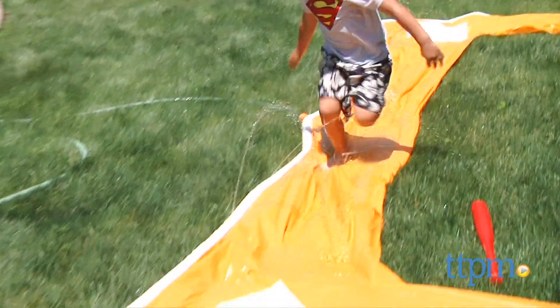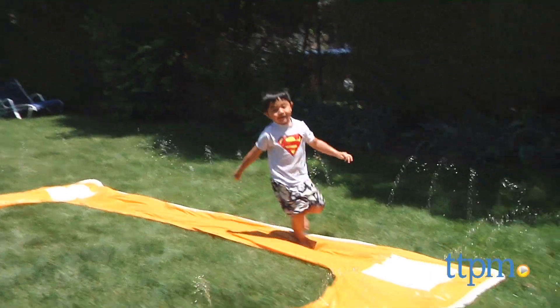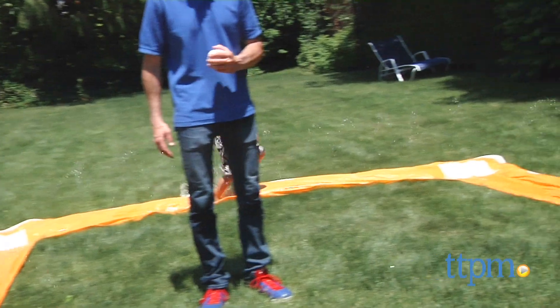You go around, stay cool — it is fun in the sun, especially on those really hot days. This is age graded 5 to 12. You don't want too many young children playing with this, and after age 12 a child is usually too big.